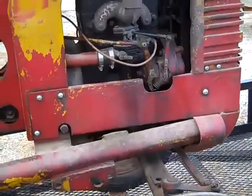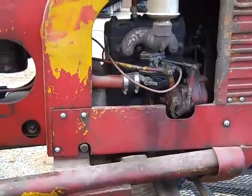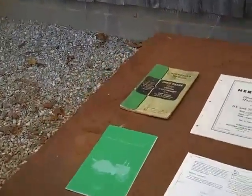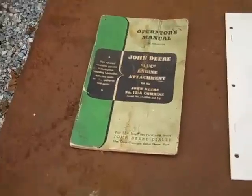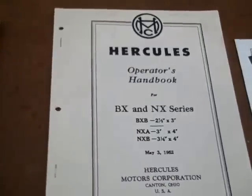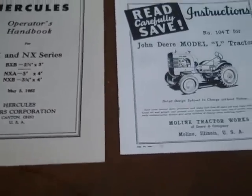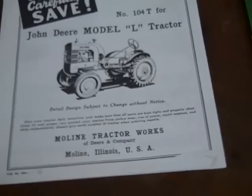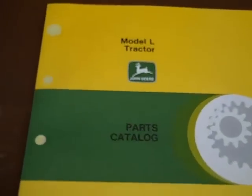It just needs a little TLC. One of the cool things is I got some old operators manuals — a Hercules operators manual for the engine and the John Deere Model L tractor instructions — even a newer parts catalog for the John Deere L, with a lot of handwritten notes.